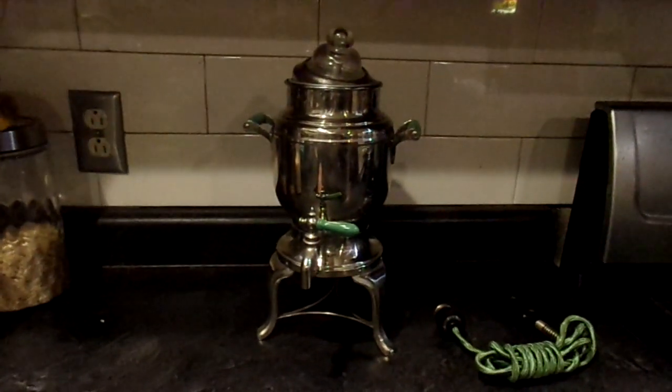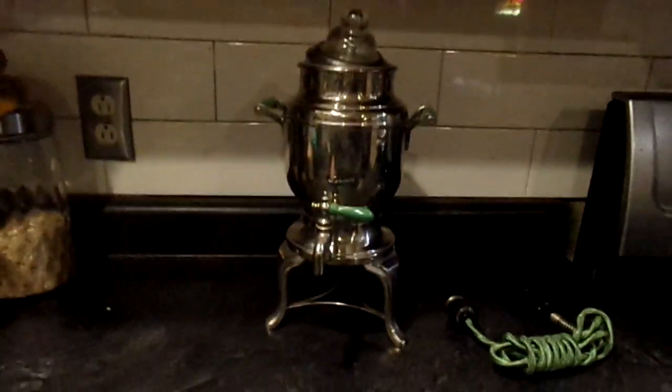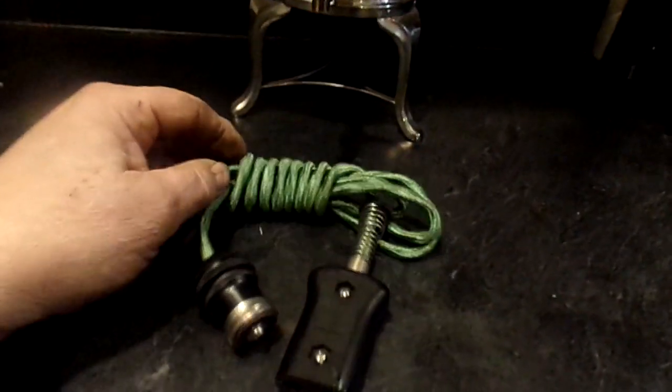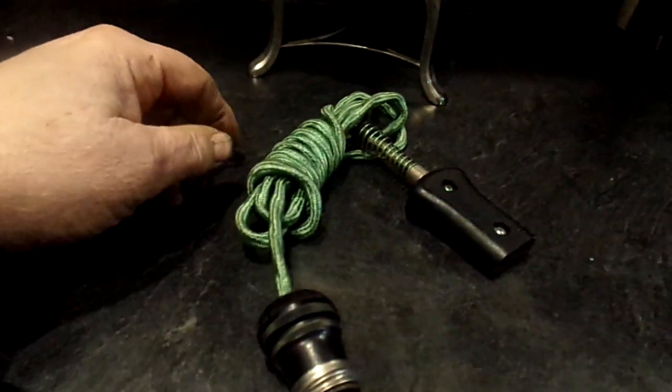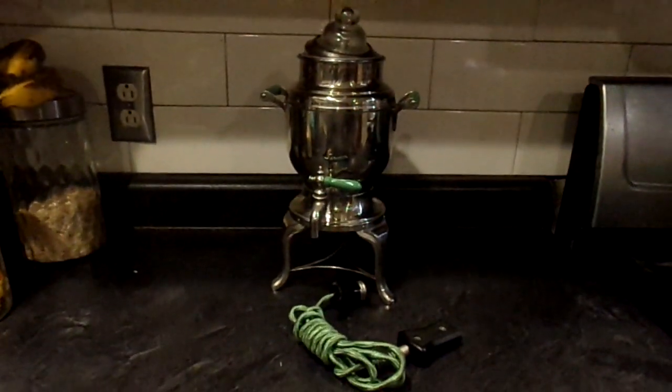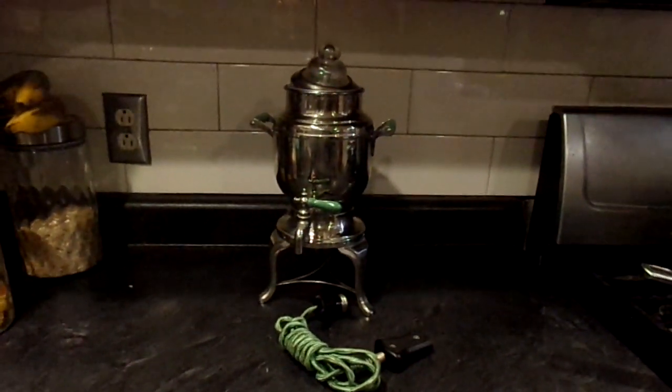I'm tempted to make a pot of coffee, but since it's never been used I think I'm just not going to. I have never seen an old electrical cord like this in such excellent shape — no chips to the Bakelite or anything. Anyway, that's it. If you can help me out I appreciate it. Thanks a lot for looking, bye-bye.